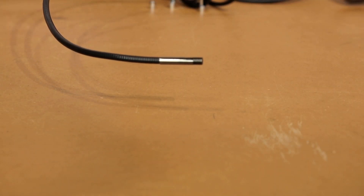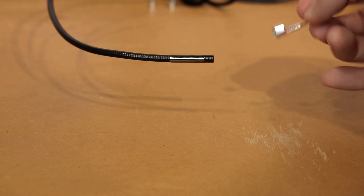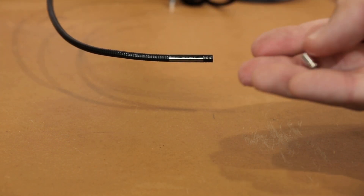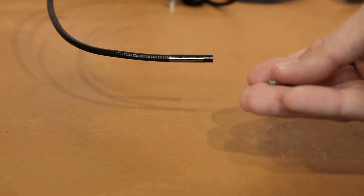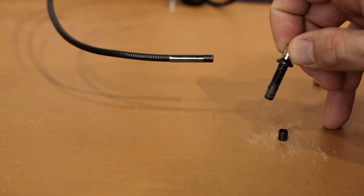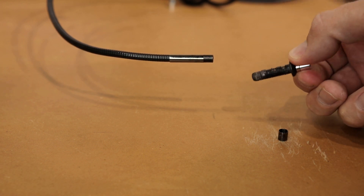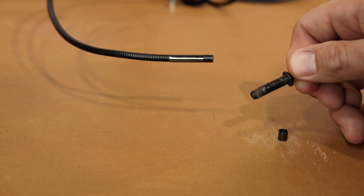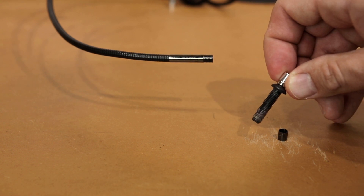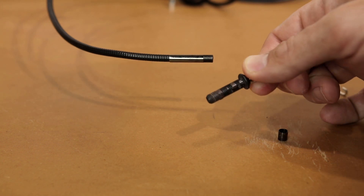Now let's talk about the accessories. You can screw the hook on there, though it's not something I've really used so far. The magnet attachment screws on and you can pick up something magnetic — even something like a cap. It is a reasonably strong magnet, and if something got dropped somewhere, you can take a look through your camera and pick it up reasonably well.